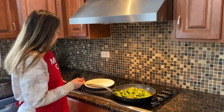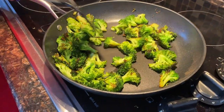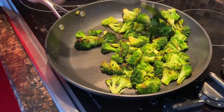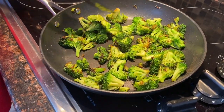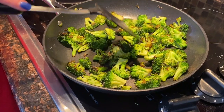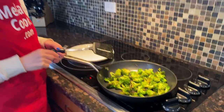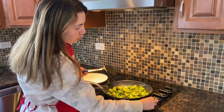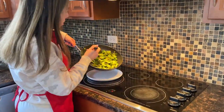Now the broccoli looks ready — look how good it looks, so nicely browned. I recommend trying a piece to make sure it's cooked to your liking, because you can cook it longer if you'd like it softer. I know this is cooked enough for me, so I'm going to turn off the heat and remove it to a plate.